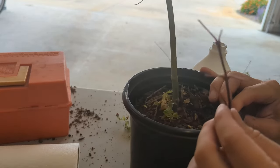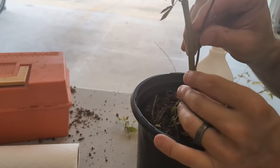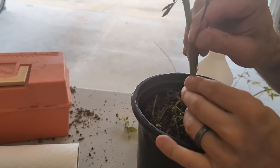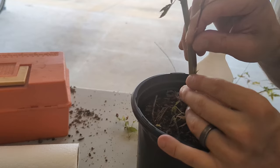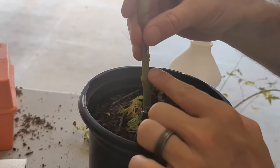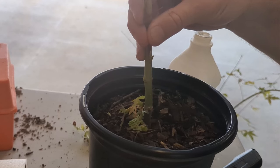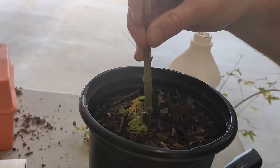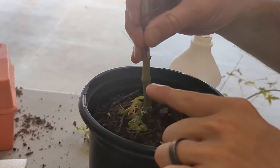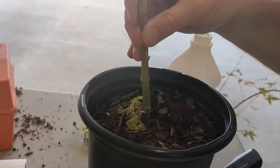Our goal is to get the cambium of the rootstock to match up with the cambium of our scion wood — they'll fuse together, and then water and nutrients from the rootstock will travel up into our scion. I like to try to get the cambium to line up on both sides. I'll put the scion in there crossways a little bit so I know somewhere along that contact zone I do have cambium contact.